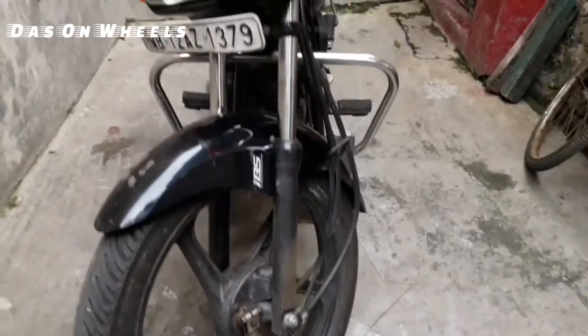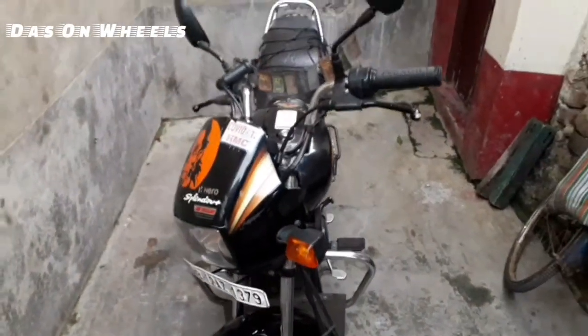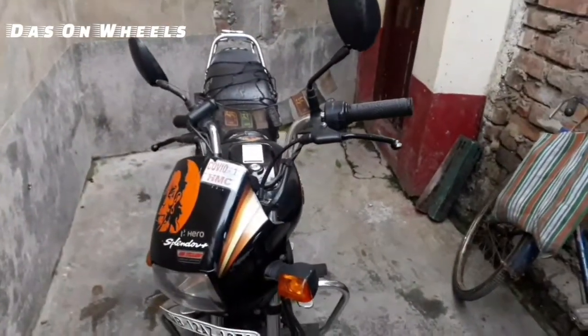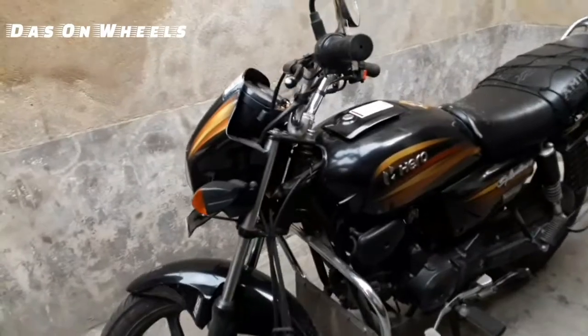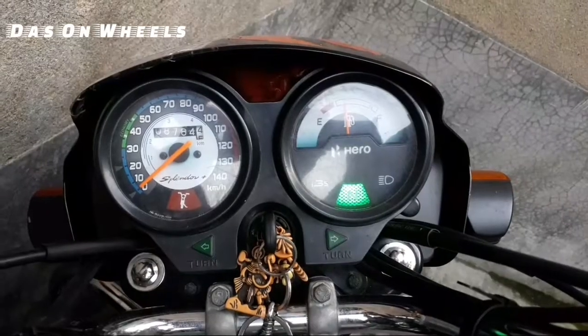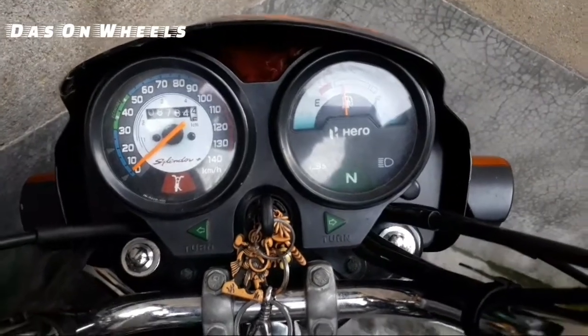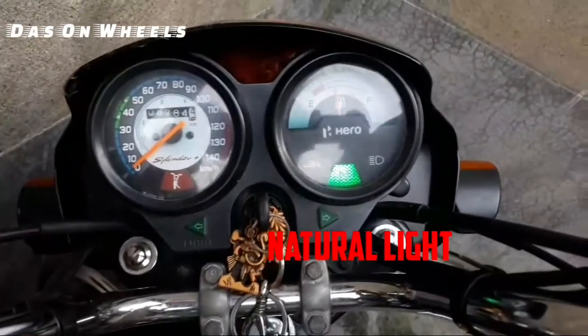It's a 97.2cc single-cylinder air-cooled i3S carburettor engine. Maximum power is 8.36 PS at 8000 RPM. Maximum torque is 8.05 Nm at 5000 RPM. Compression ratio is 9.9:1.